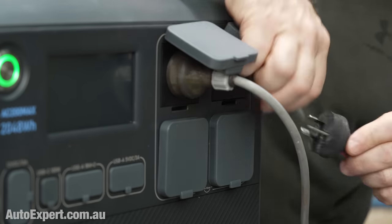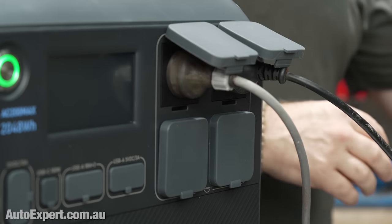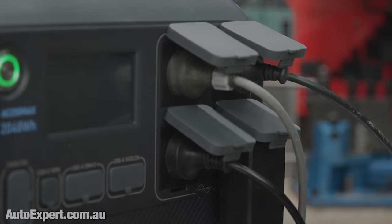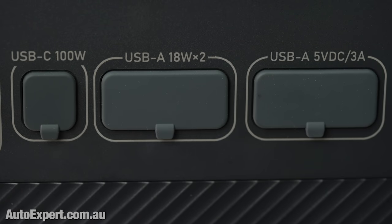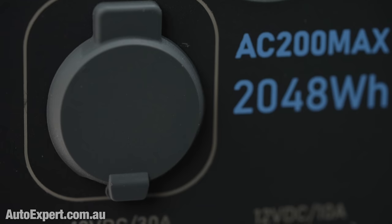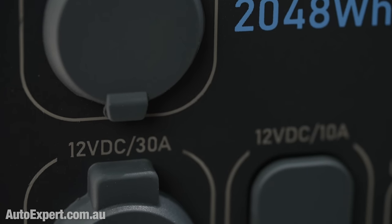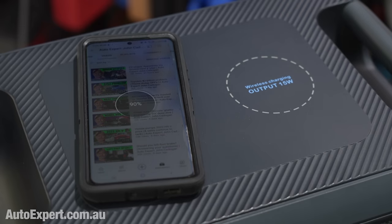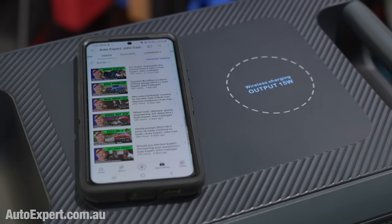It is tremendously versatile on the output side. You get four standard household power outlets, plus four USB-A plugs for electronic devices and a 100-watt high-power USB-C that is just crying out to energize a dying laptop. There's 12 volts DC out as well — a cigarette lighter port, a 30-amp Super DC port, and two 10-amp outlets, plus inductive charge pads on top at 15 watts apiece, enough for two devices.